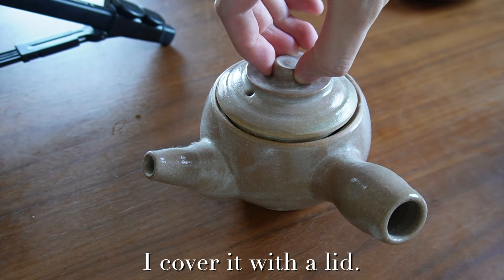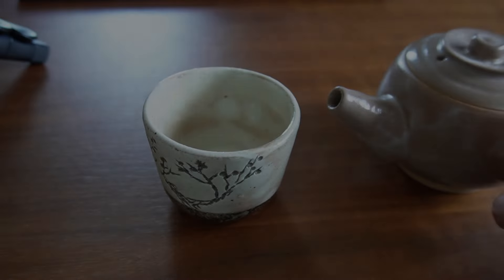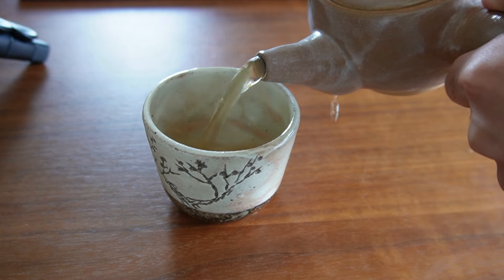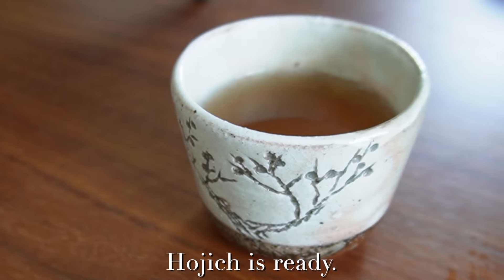I cover it with a lid and leave it for 2 to 3 minutes. 3 minutes later, I pour the hojicha into a cup. Nice. Hojicha is ready.